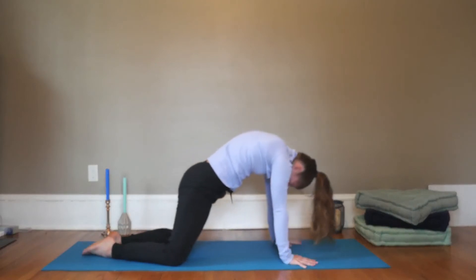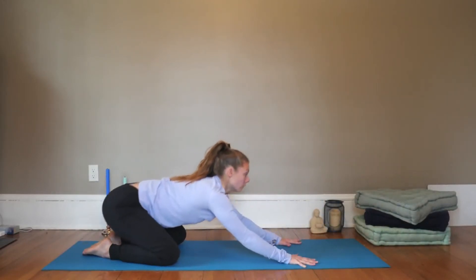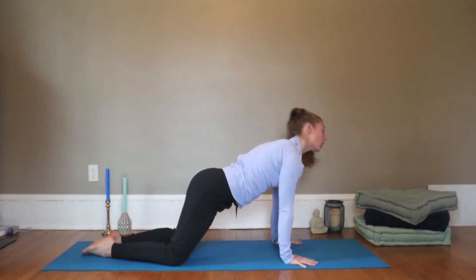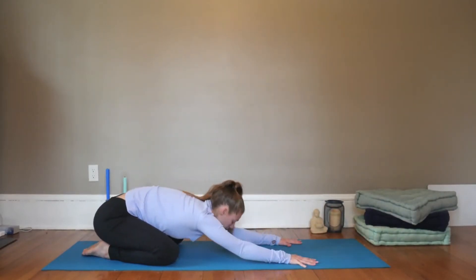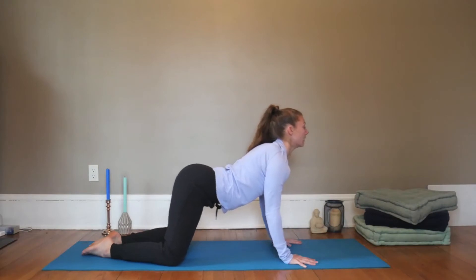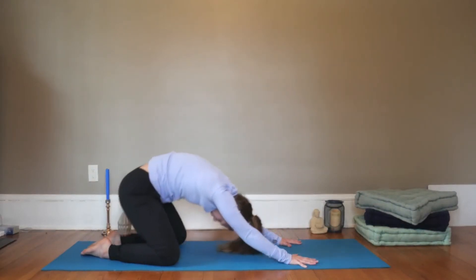Continue on your breath. This is actually the opposite breath that we normally do — we usually inhale as we're expanding. But see if when you inhale and arch, you can find a little more core engagement. And as you exhale, you let the throat become really open, maybe even release through the mouth as you shift back. Take two more rounds.